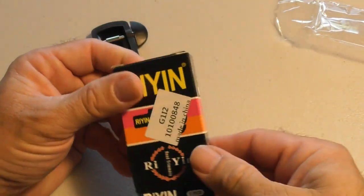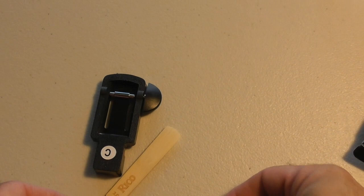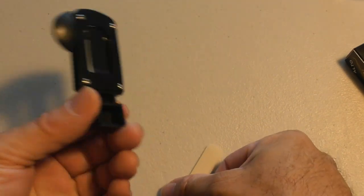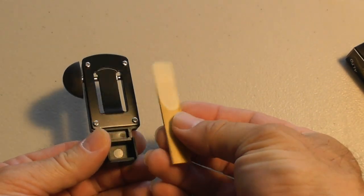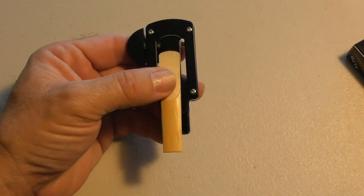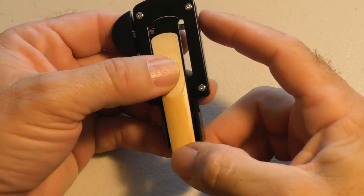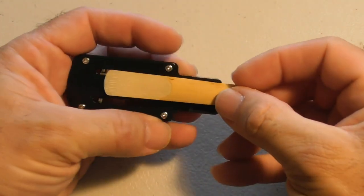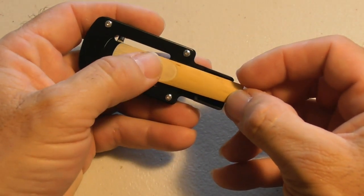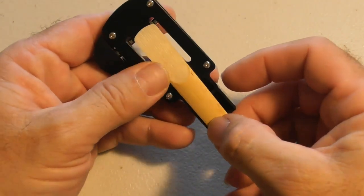Again, absolutely no instructions and we will see how this thing works. It's unfortunate that there are no instructions — not even on the box, not even a picture of how to use this. It looks like you're supposed to put your reed in this area here. The only problem is that there's so much play over here. I know they're doing that to allow different widths of reeds, but clarinet reeds are pretty much the same width, so to have all of this excess space in here I don't understand that.